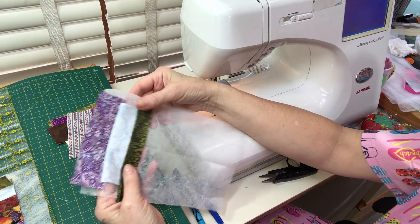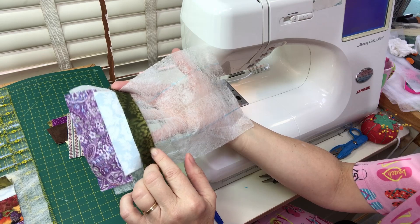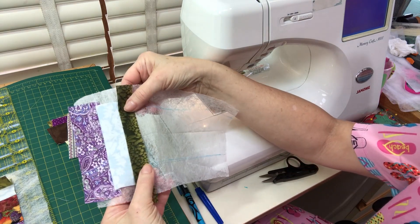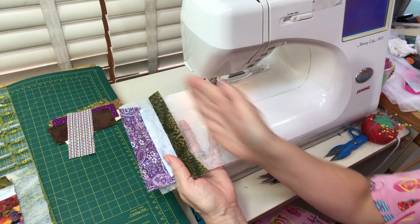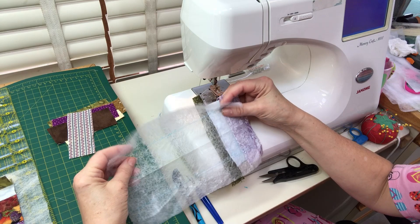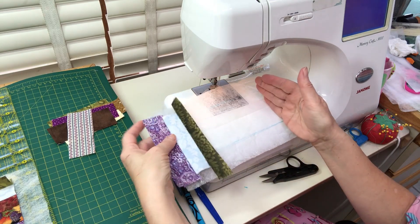I'm starting and stopping right on the blue line as closely as possible when stitching my seam allowance. You might be a stitch or two off, but start and stop as closely as possible on that blue line with every strip you add. That makes it easier when you fold this down and press away or cut away the excess fabric. I'll do this all the way down the strip.